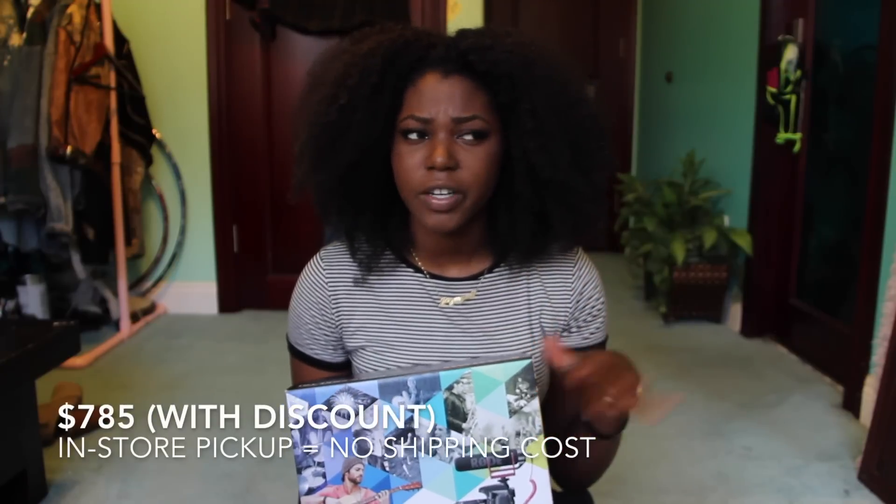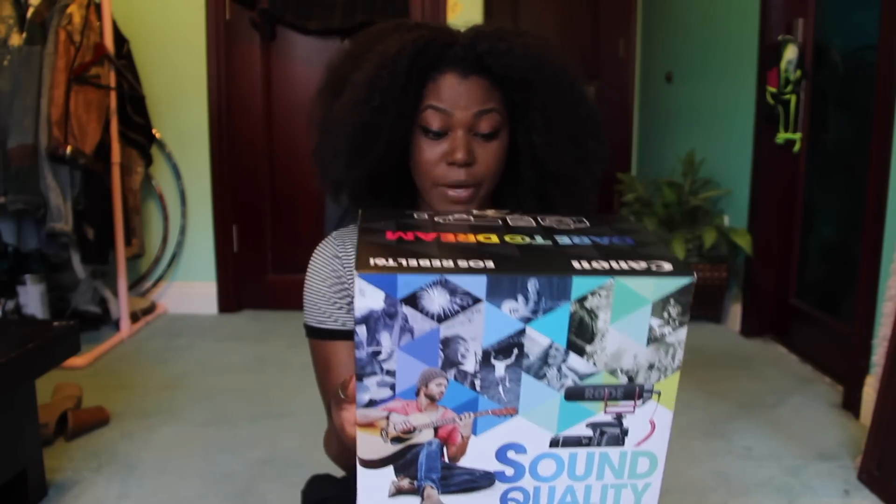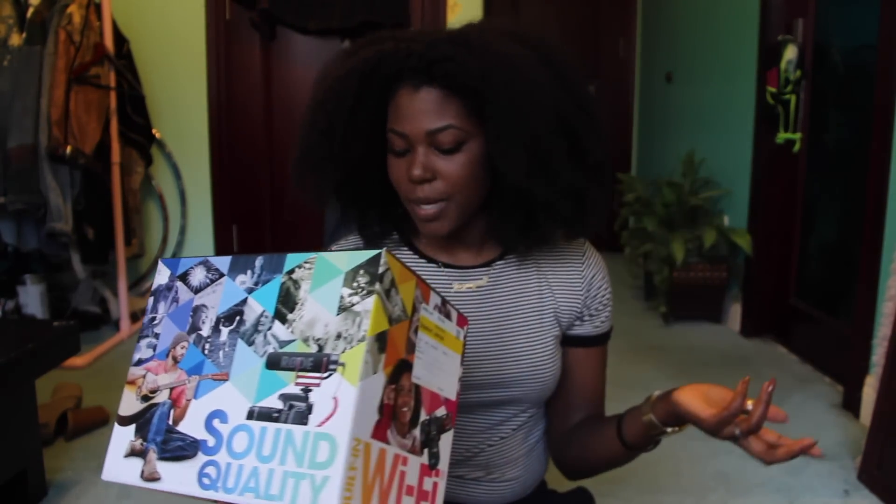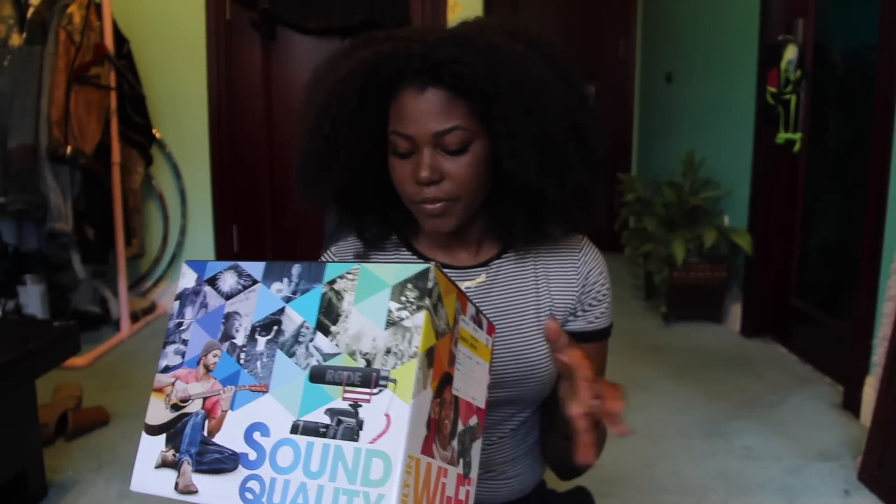I got this off of Best Buy. I paid for it on the website but I picked it up at the store. I paid maybe around $800 for it. I did have a discount, but I went ahead and bought the full kit instead of just the camera body.